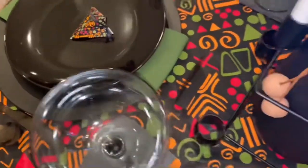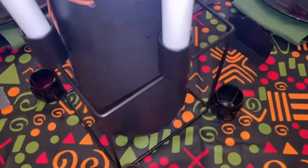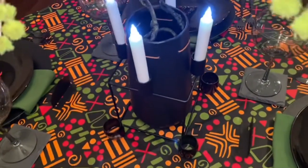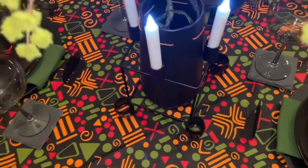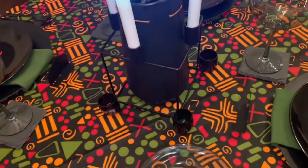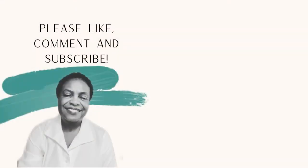If you have liked what you have seen, please comment, like, save, and subscribe. I appreciate your comments and let me know if you would like to see a specific craft. I would like to thank all of my subscribers. And remember, a single act of kindness throws out roots in all directions, and the roots spring up and make new trees. Bye-bye.